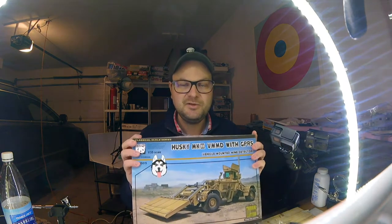That wraps it up for this package review — the Husky from Panda Models. It's a beautiful model, both because of the kit itself and the subject. If you like modern or even futuristic vehicles, this is really a model you want to buy. It's not too complicated to build, it's modern, one-seat layout, the interior is minimal, and it's going to be a really interesting build.